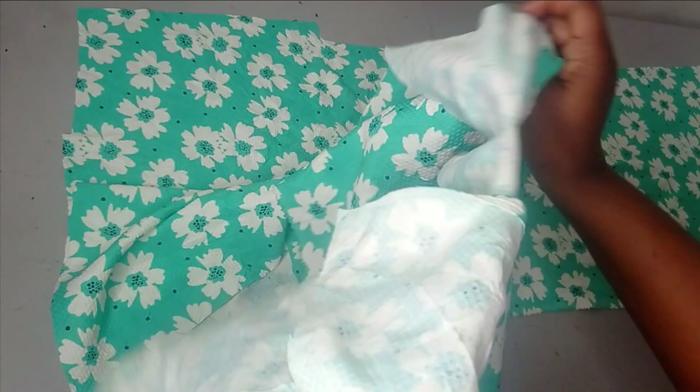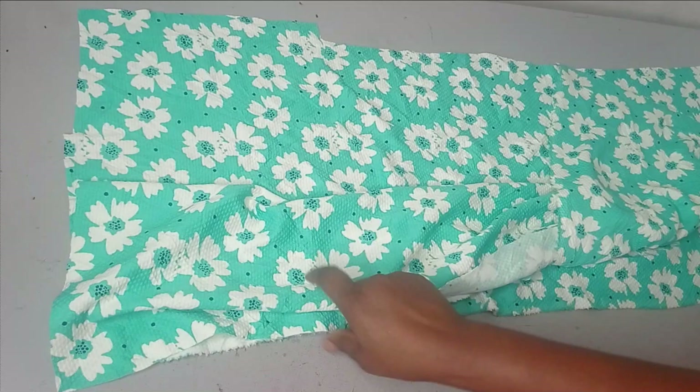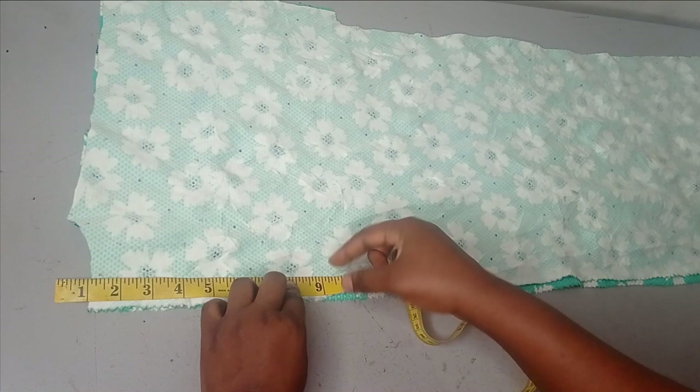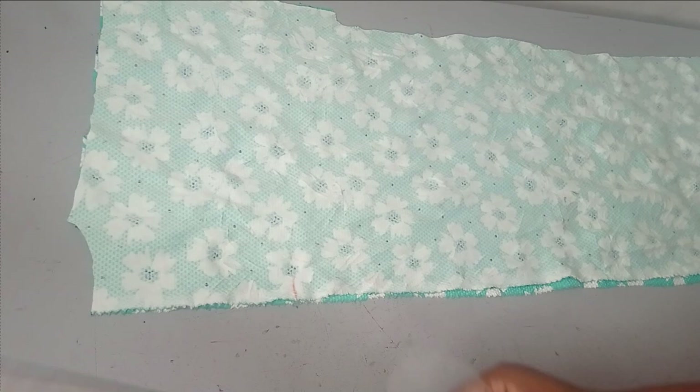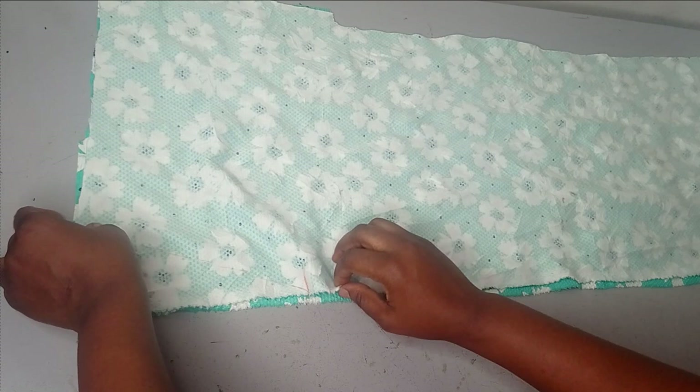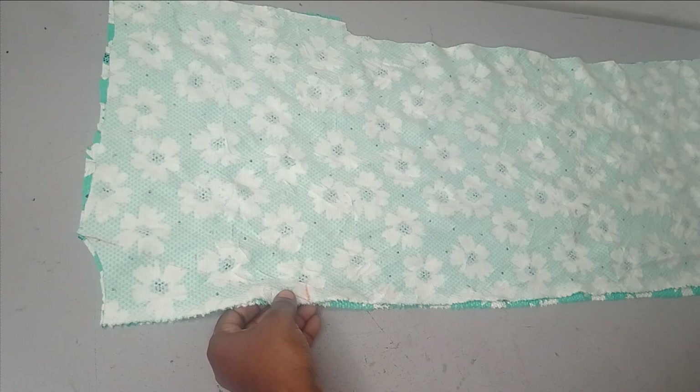I'm going to separate the pieces completely and then work on the front neckline. For the front neckline I'm going to measure a neck depth of about seven to nine inches — remember I already took out one inch for the back. Here I'm measuring around eight inches, then connecting to my neck point to form a V-neckline. After connecting it I'll cut it off, and that's the shape for my front. Remember this part is already open.